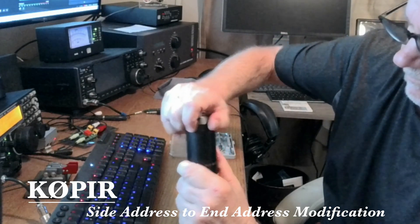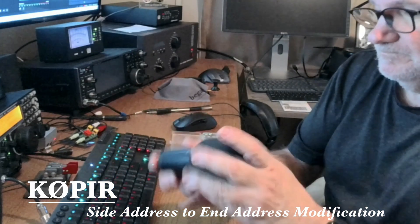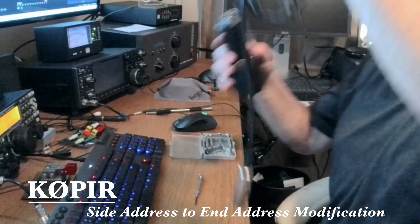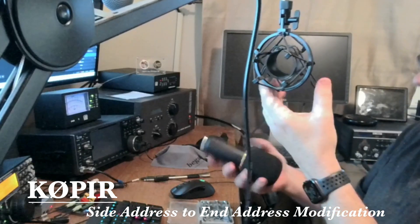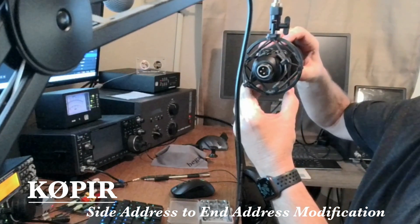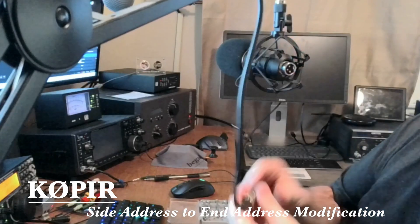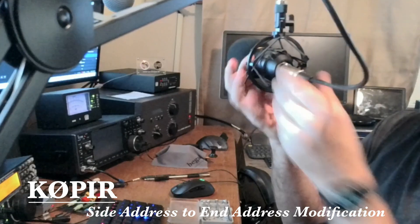To set it up, I took that foam I had on there — I decided I didn't really need it. I've also got a pop screen for it, but listening to myself on there I decided I didn't really need that either. I'm just going to use it as it comes out of the factory.